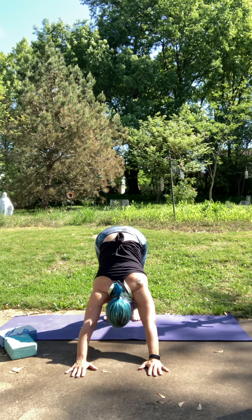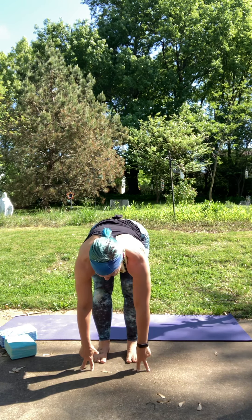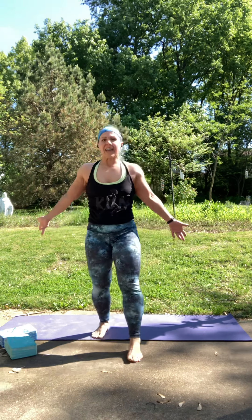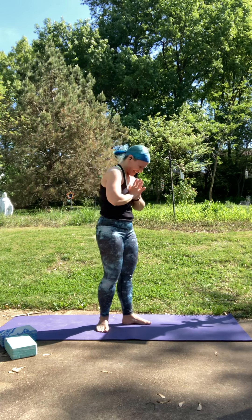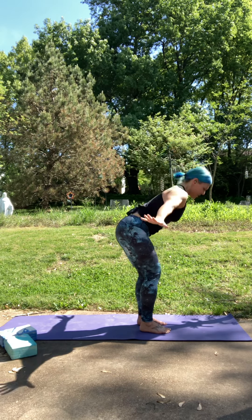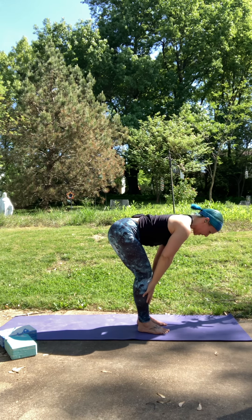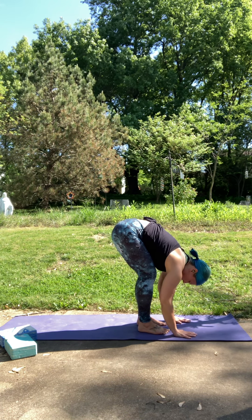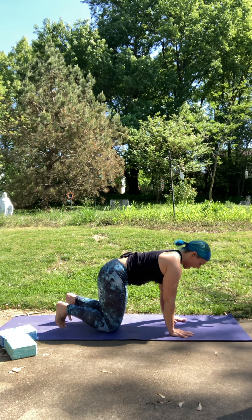Good. Step or hop your feet forward. Halfway lift — remember that long spine, gaze is towards the ground — and fold. Inhale to rise up, reach for the sky. Exhale, hands to heart. Inhale to reach. Exhale to fold. Halfway lift, fingers can come to a block or your thighs. And fold. Plant your hands, step back into your tabletop position. Tuck your toes and press your hips up and back for down dog.